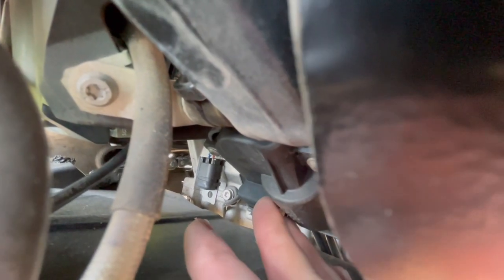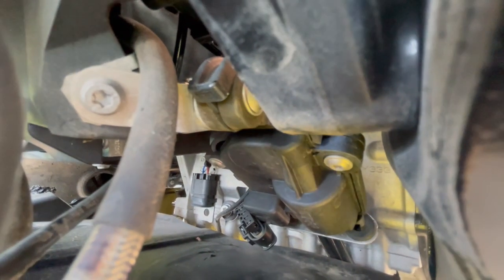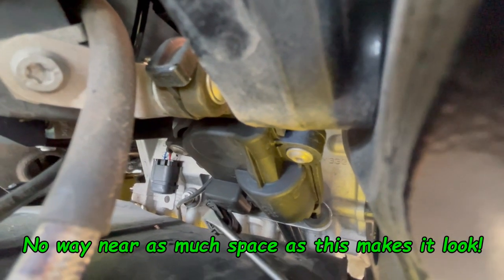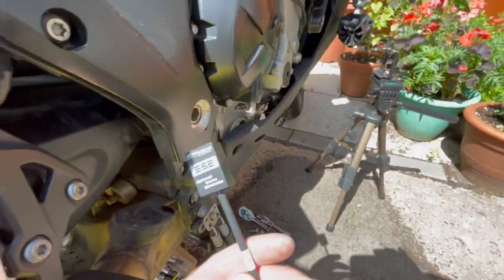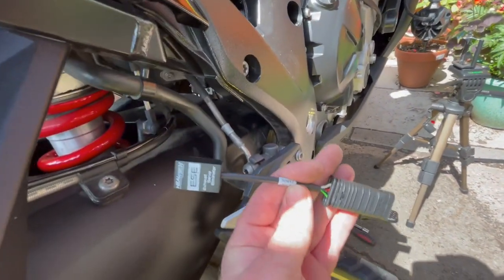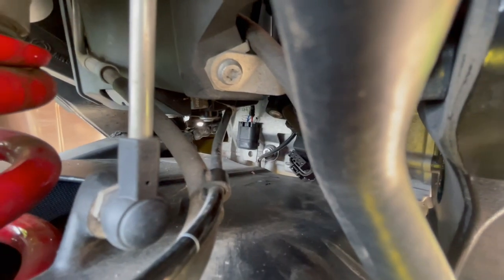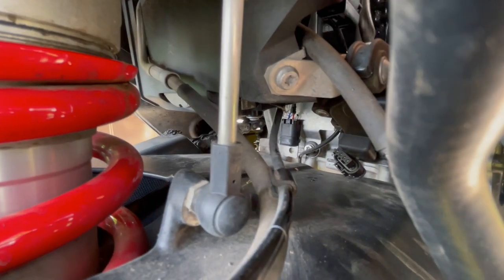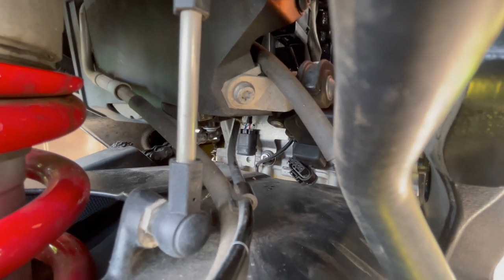I won't be able to film it as I've got nowhere to put my phone, but I'll drop that off and come back to you. That was a bit of a fuss, but as you can see I've now disconnected the plug — you can see the four pins there. I'm just going to plug that into the bottom of the servo eliminator — that little plug there which you can see just down there. I'm just going to clip it in now.